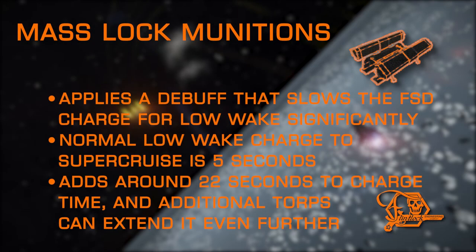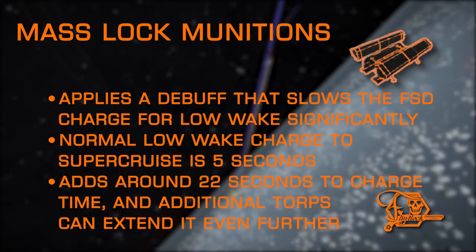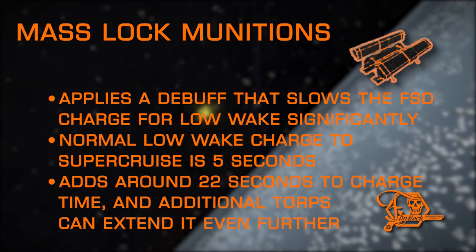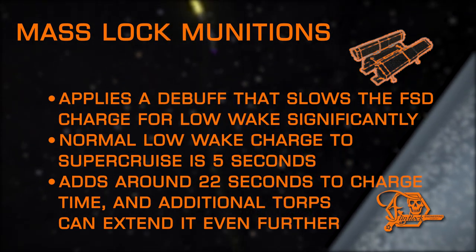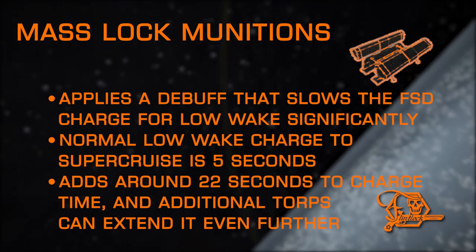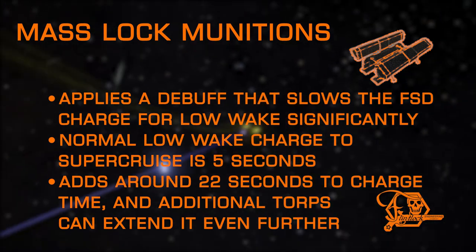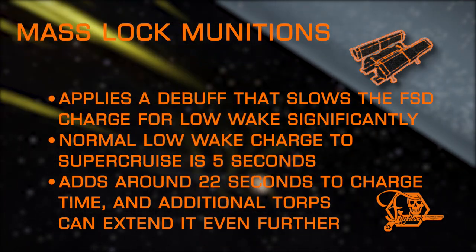Mass Lock Munitions is a torpedo exclusive and applies a debuff replicating the effects of a larger ship mass locking the target. This adds significant time to the normal 5-second FSD charge to low wake into Supercruise, potentially adding more than 20 seconds if the detonation happens before the drive has built up any charge. The effect duration countdown can be reset with another torpedo applying the debuff again, as this experimental has no cooldown immunity. Note that Mass Lock Munitions, like mass locking in general, does not affect ships charging their frameshift drive to high wake into another system, meaning this won't delay NPCs from escaping.